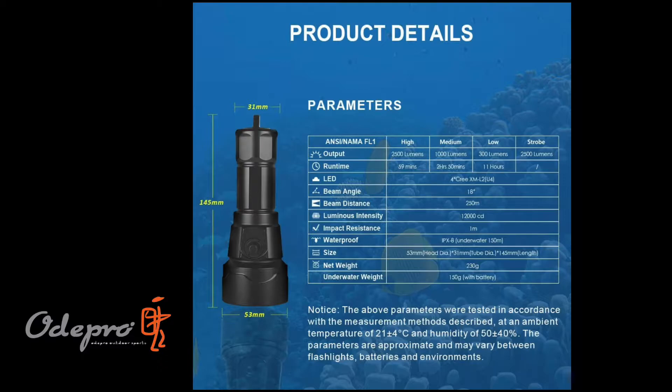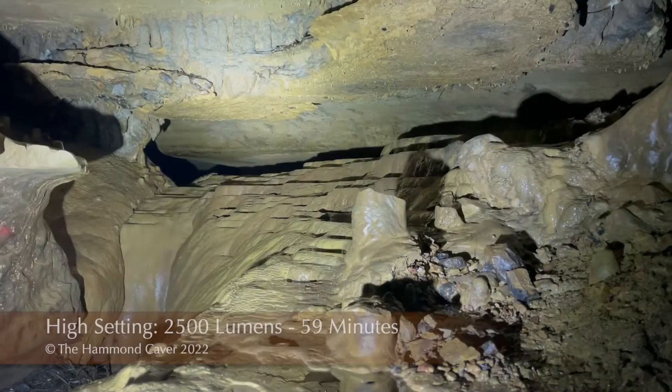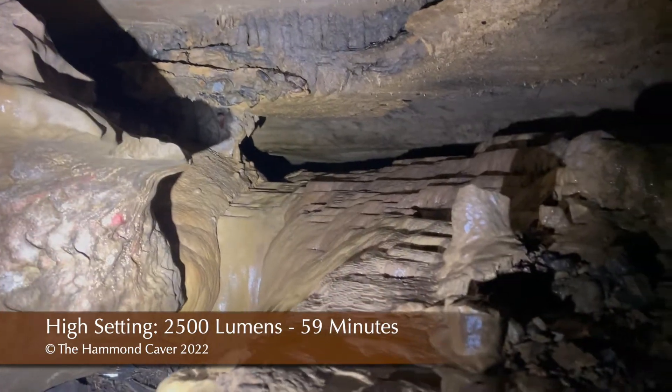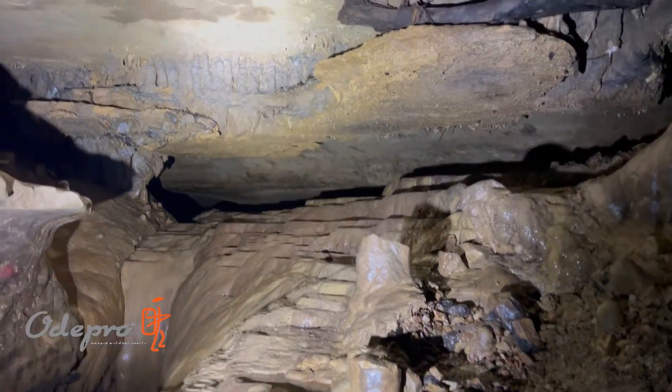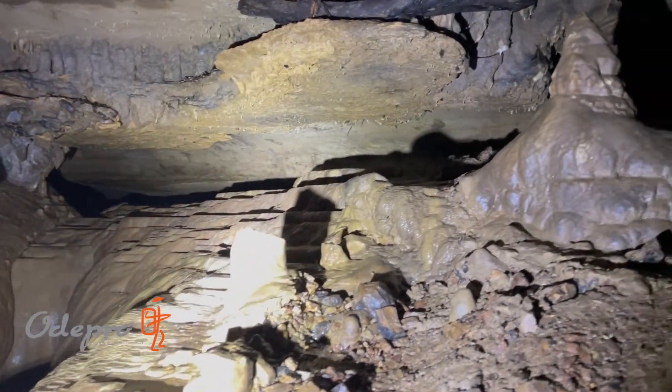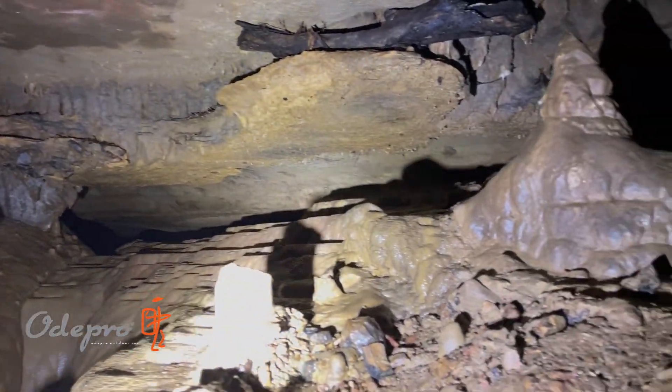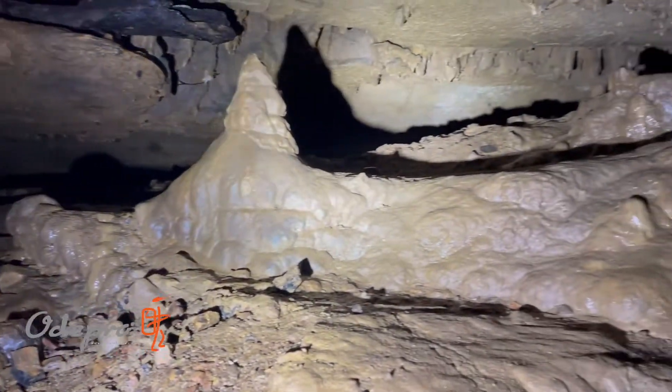We'll put some prior clips in there, but today we're really going to show this off. The light defaults to high first, then medium, then low — a little reversed from what you might expect. Starting on high, it lights up this room really, really nicely. From the four LEDs and that great reflector, you get a really even spread of light. There's a slight hot spot in the middle but it's really not that bad.